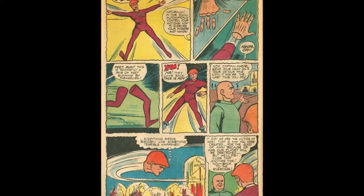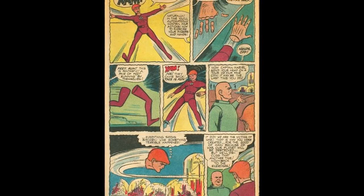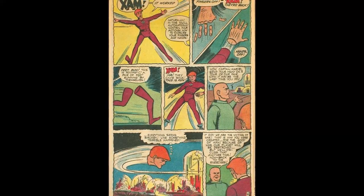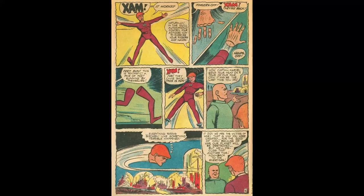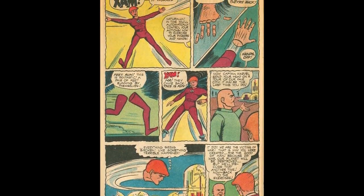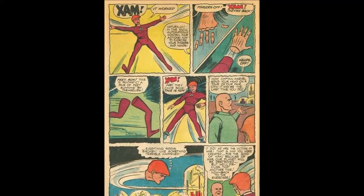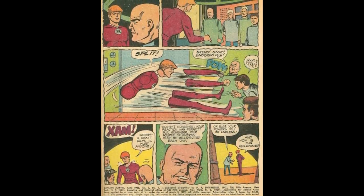They continue to practice. He pops off his arms, fingers, and legs. The doctor says, "Now send your head on a tour of the city." And Captain Marvel thinks to himself, "Everything seems broken, like something terrible has happened" — while his head is outside. The doctor responds as if he heard his thoughts: "It did. We are victims of war. That is why you were created. For the good of man. Because of war, our planet will be destroyed. All but — we'll discuss that another time now. Go back to the exercises." I'm beginning to feel embarrassed that I decided to present this to you.